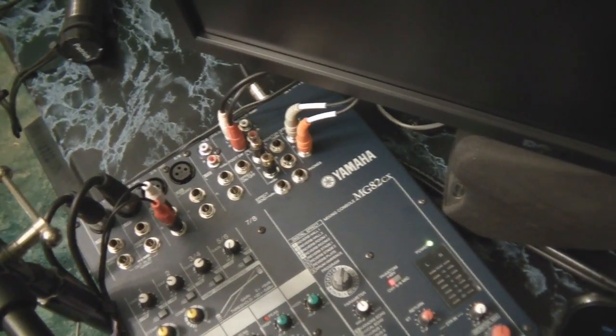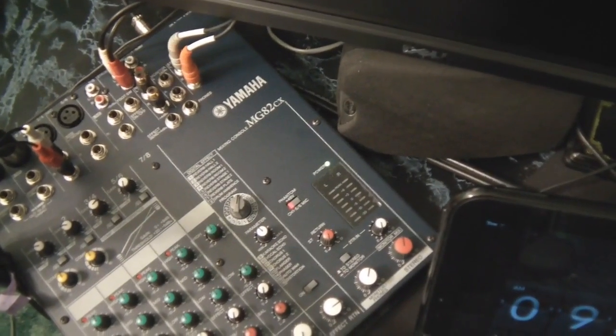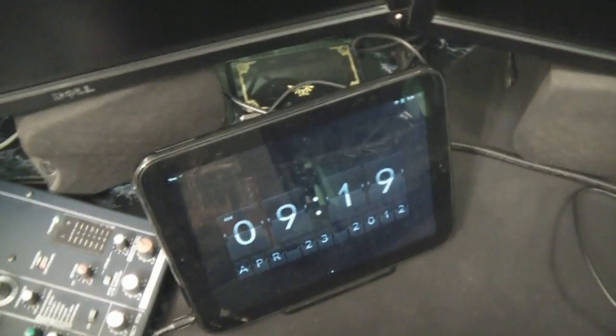I got the mixer to one-up my recording setup — now I can monitor myself live when I'm recording and control the volume for game audio versus my voice directly from here. Still got some work to do. I have the HP TouchPad plugged into it so I can play music or use it as a soundboard. Next up — the monitors.